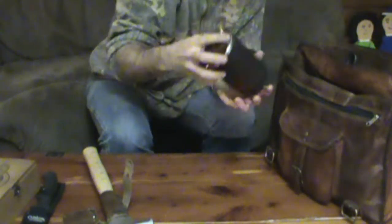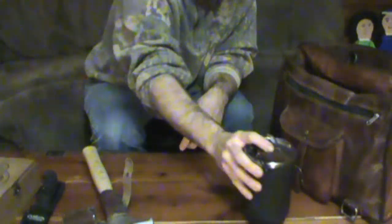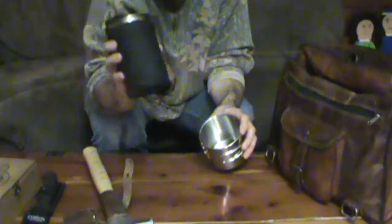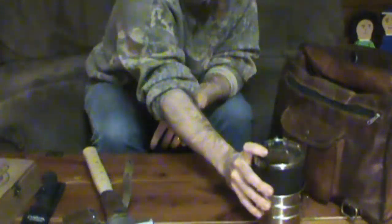Got my Stanley cook set — a nice little bush pot and a GI cup that it nests into. $15 at Walmart, $5 at Walmart — $20 bucks. You've got a whole cook set there.